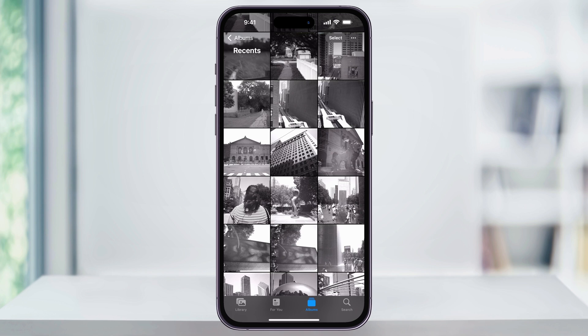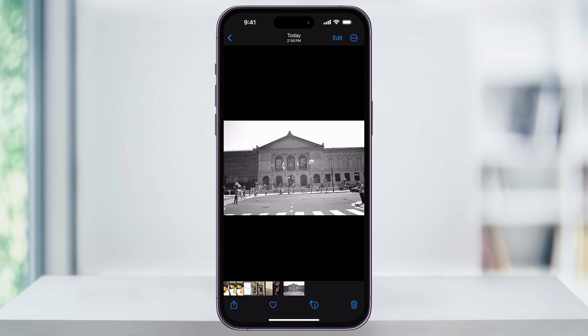Once you're inside, scroll through your library and locate the photo that you want to straighten. Once you find it, choose it. As you can see, the photo that I took here is just a little bit crooked.